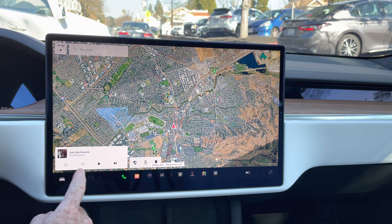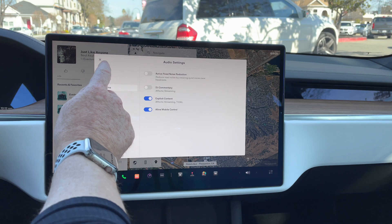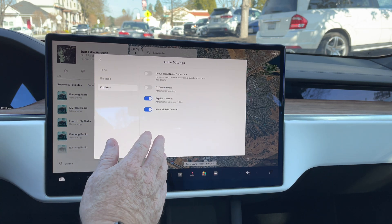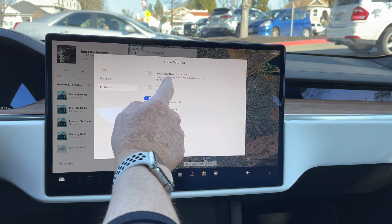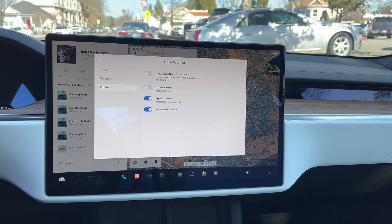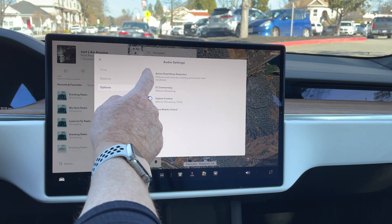Right away, if you have your music player on, go ahead and click on that, then click on the equalizer. You can adjust the tone, the balance, and all those things. Go to Options, and under the Options area you have the ability to activate Road Noise Reduction. The road noise reduction will create what they call quiet zones near the headrests of the car — and in my opinion, it actually doesn't do this too well. But that's part of the reason we're doing the video today. Let's go ahead and activate that.